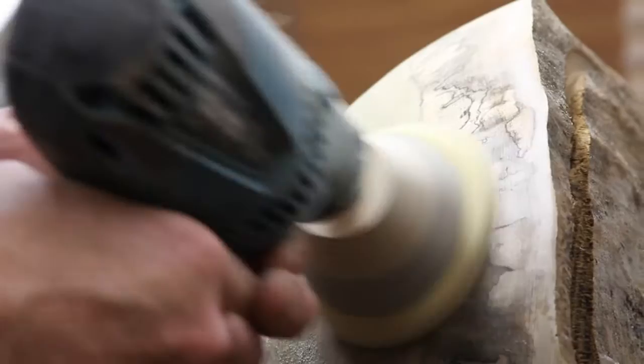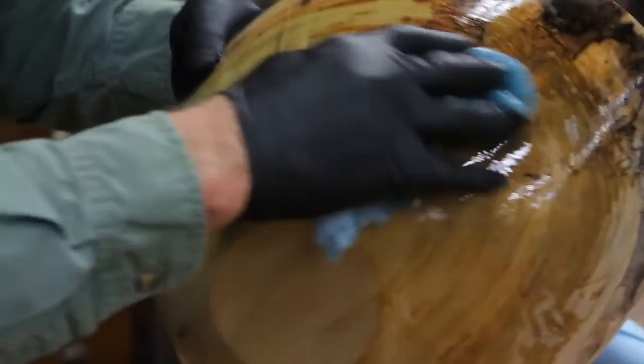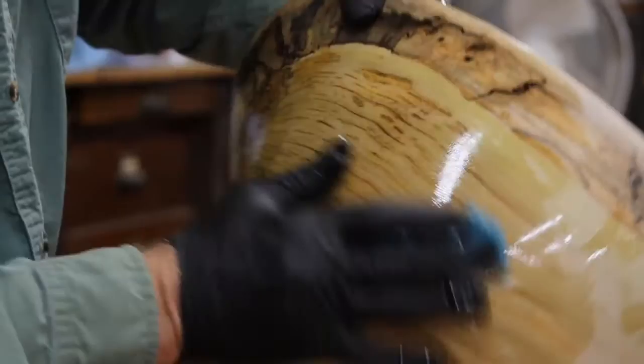This then dries for a day or two and then the next process takes longer than the turning — that's sanding. And sanding is the key to getting it down to about 500 grit. Then I take it off the face plate and put the first coat of finish on, and that's when you get the payback. Everything jumps out of the wood. You see just what's in that wood when the finish hits it and the color comes out.